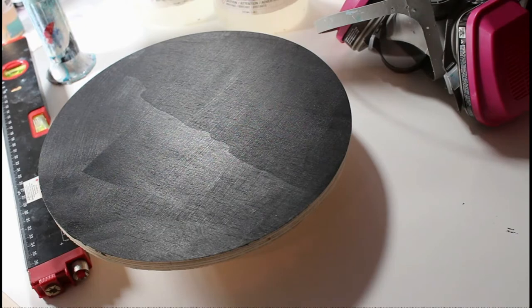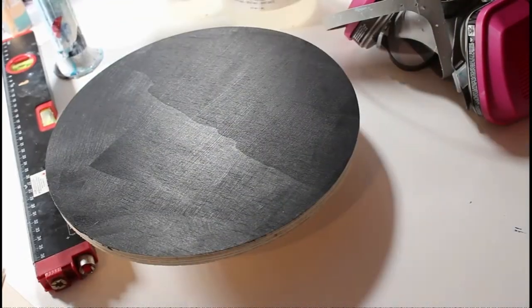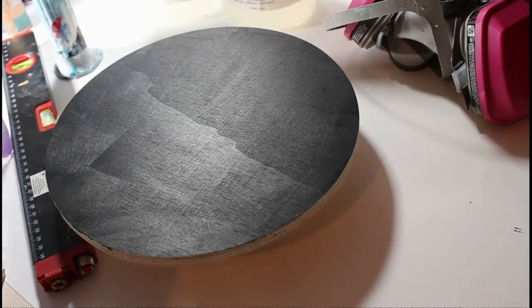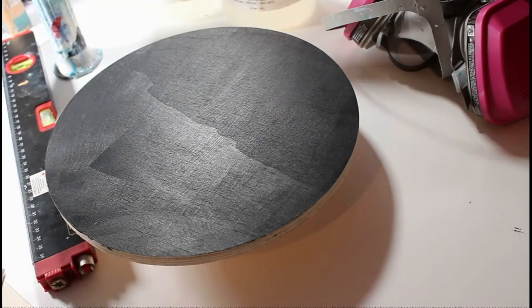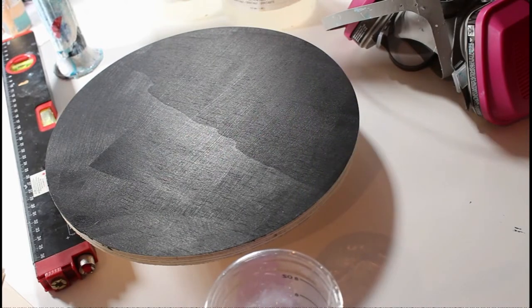Hi everyone, it's Jessica here. Welcome to my YouTube channel — this is my very first tutorial video, and I'm going to take you through how I created this galaxy resin piece. I prepped an 11-inch birch round with some black paint. You want to make sure if you are working on wood with resin that you prime it with something — I chose to use acrylic paint, but you can also use gesso or a primer.